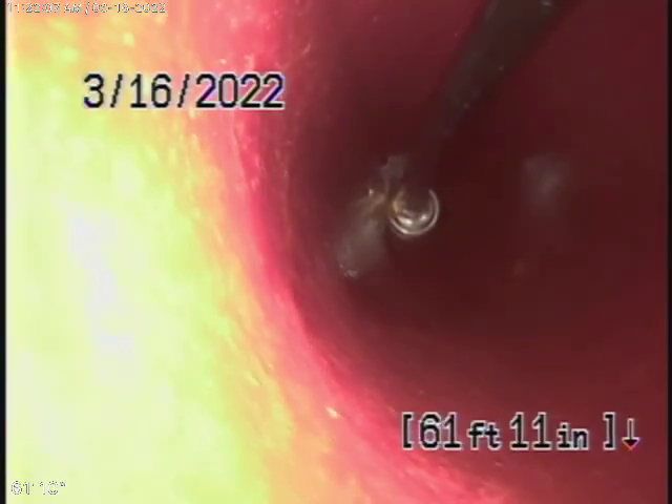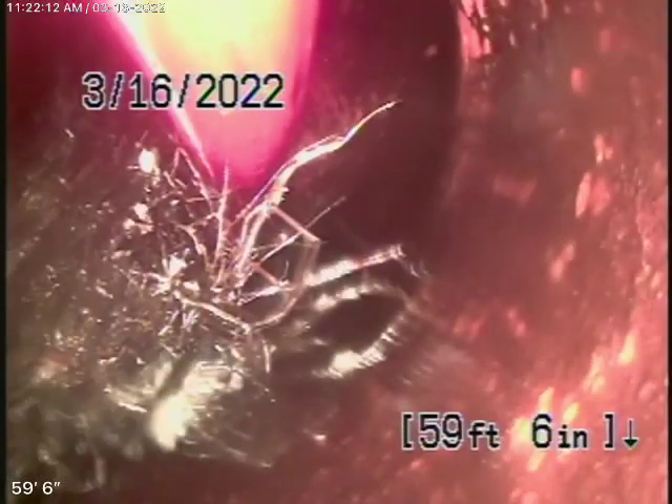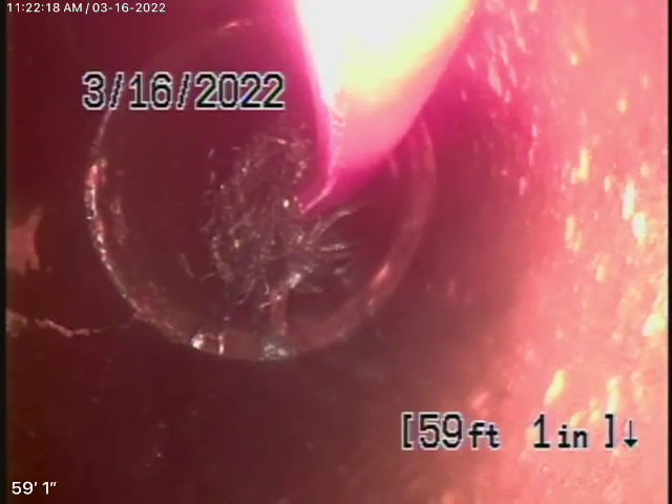There's our jet nozzle. A little bit of roots over here — that's where the big root was, that's where the blockage was. Well, we'll clean that out anyway. We just want to get this nice and recorded.